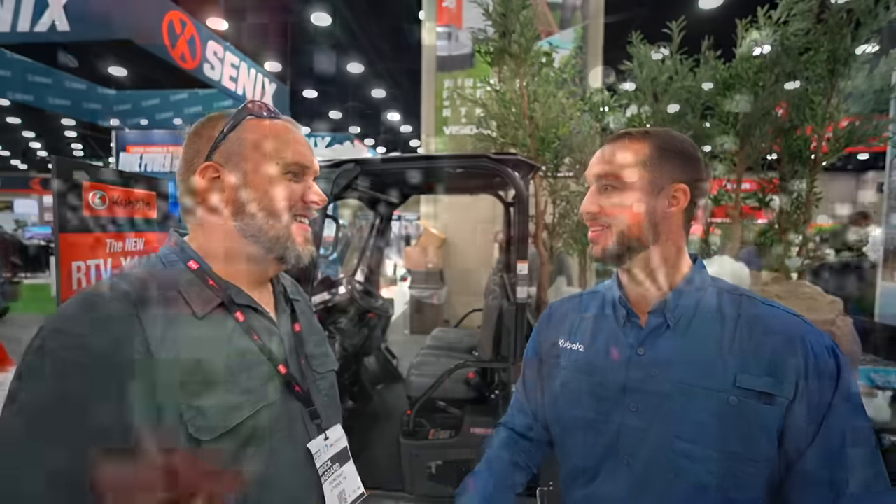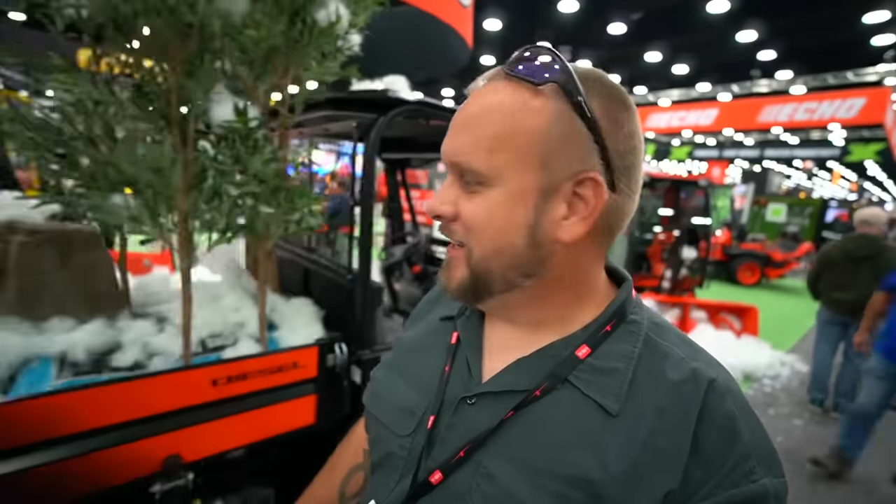I probably didn't even do justice to this Kubota side-by-side. I got another 15 minutes talking to the sales rep after I turned the camera off — top of the line. They've got not just a winch for the front, but an integrated winch system on the back, plus lights and add-on features. Phenomenal. Probably worth checking out the Kubota site to see what kind of information they've got on it.